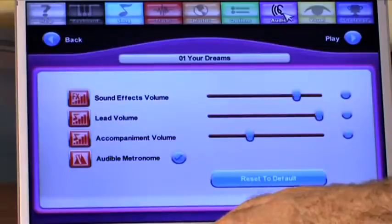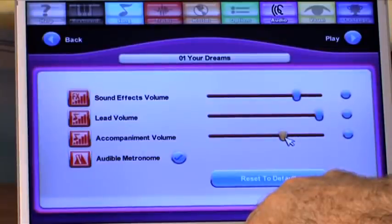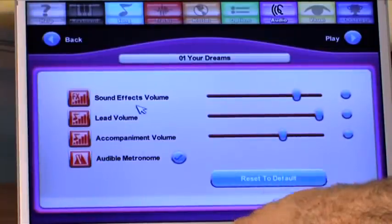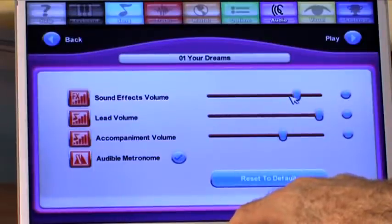You might also check the audio. The lead volume is all the way up and the accompanying volume is way down. Maybe you want your accompaniment to be heard, so you can move that up. You have the option of an audible metronome and sound effects, which is the applause. Sometimes that applause is deafening and we like that; sometimes it's too loud and we don't. You can test those things here.